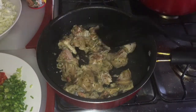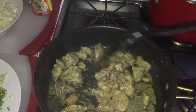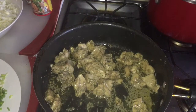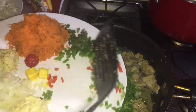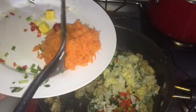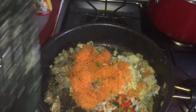My chicken has been frying for about 10 minutes. I also added a little water so it could fry down. Now I'm going to put in my veggies — shallots, sweet pepper, celery, onion, ginger, garlic, and some carrots. I'm going to mix everything up together.